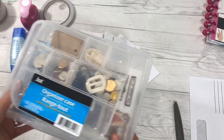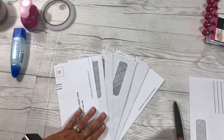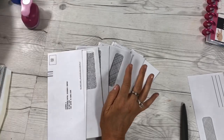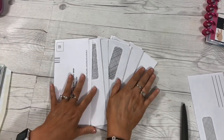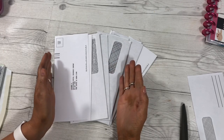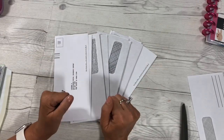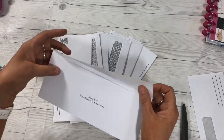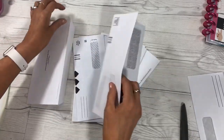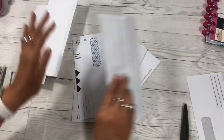After you've gotten all your supplies together, the next thing you need to do is build your journal. I'm going to show you the easiest way to do that with envelopes. You can do it with any size envelopes, but for each journal you want the envelopes to be approximately the same size. So you take your envelopes and you fold the flap backwards on all of them — just like that — and do it for all of them.